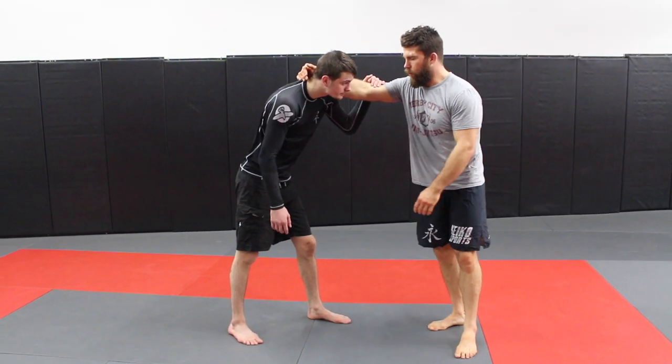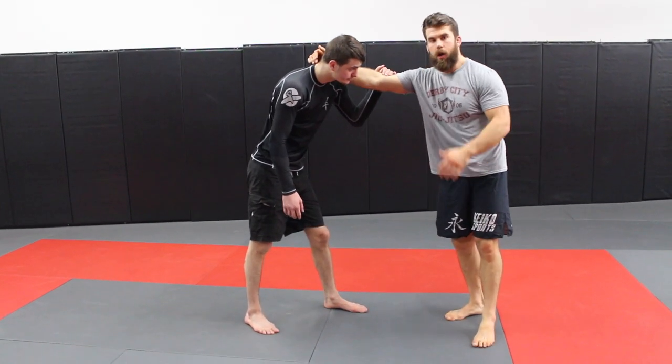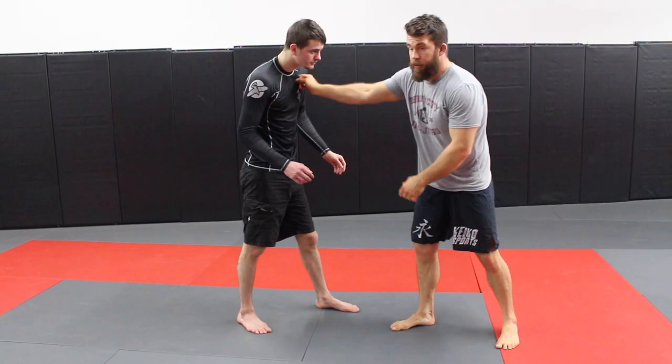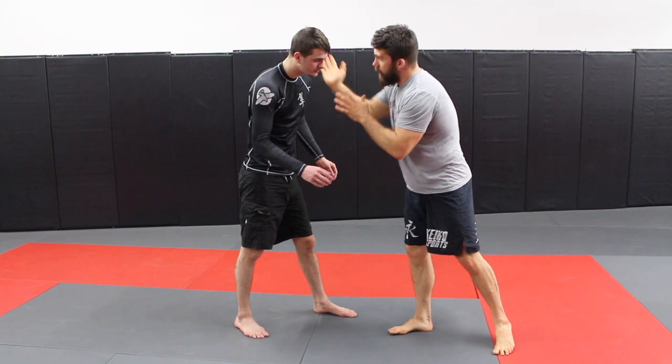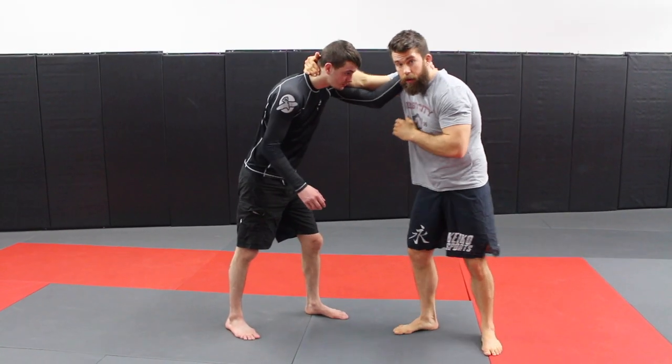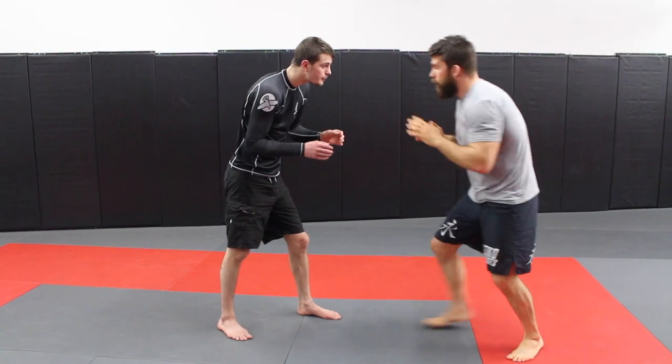A side tip for those working on takedowns and not sure where to start: a really good spot, whether you're in gi or no-gi, is to control the inside. In gi, I'm grabbing the collars and the wrists. Same thing in no-gi — get on the inside and don't let the other person get inside control.